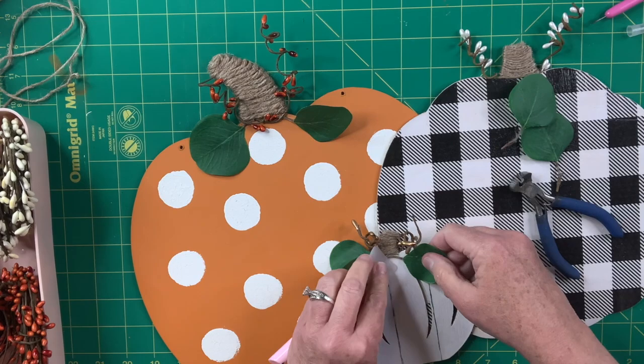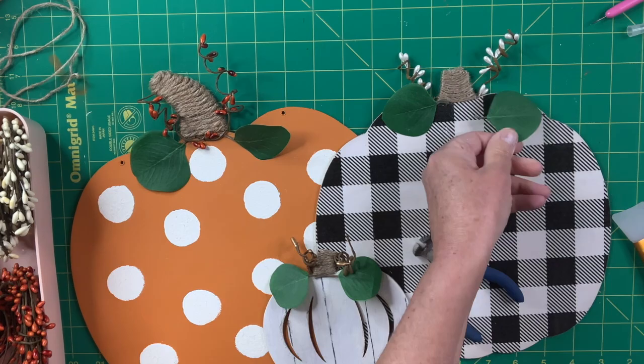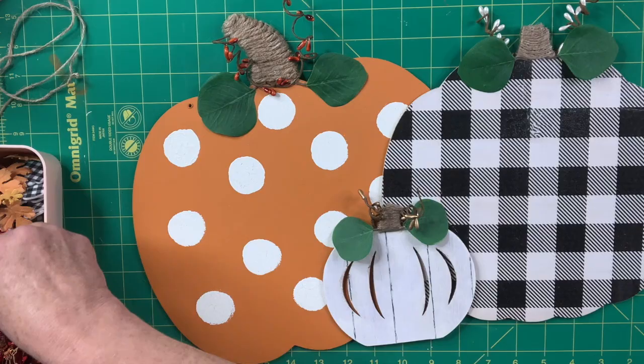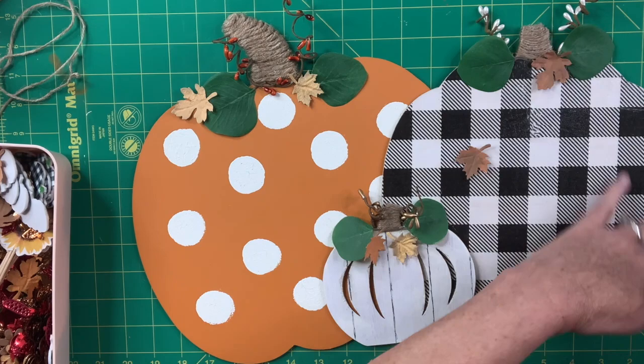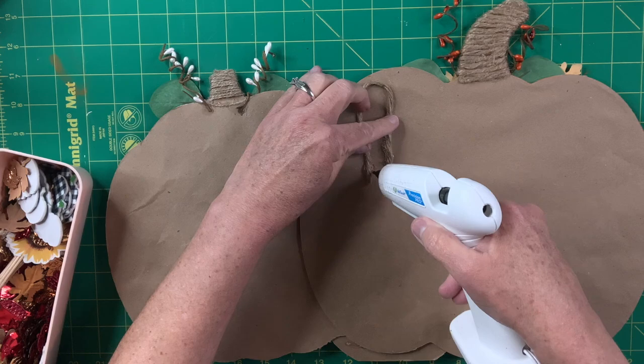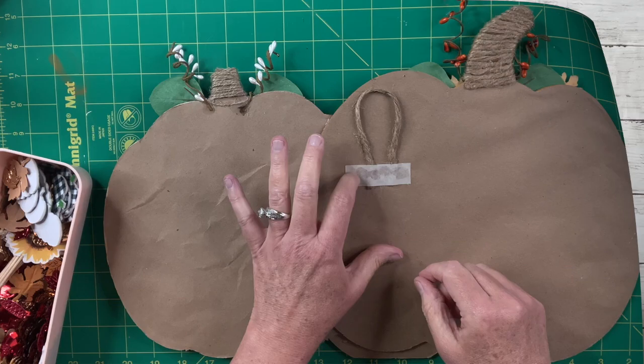I've got some really cute little leaves from Hobby Lobby on clearance at 40% off. I'm going to add them to each of the pumpkins — I think that adds a really nice texture and just a whole other level to the piece. Then I put some jute right on the back with a little tape and hot glue, and that's it. I think this sign is so fun and really cute and I hope you guys like it as much as I do.